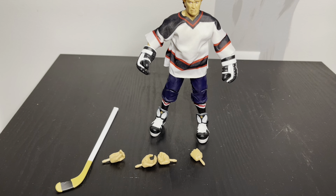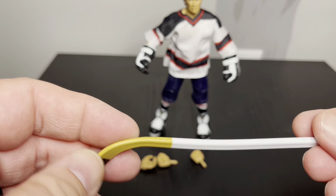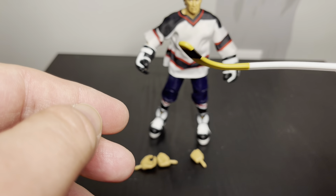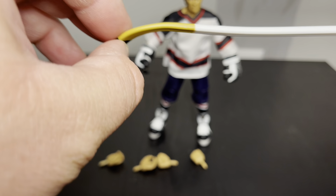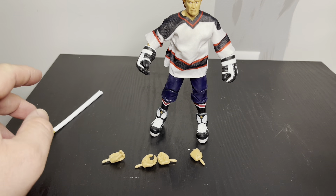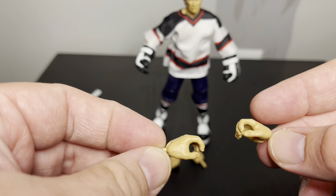Alright, I got everything out of the package. First glance, this is one of the more unique figures I've seen in WWE. I don't collect a lot of them but I don't think I've seen anything like this. Starting off, we'll go over the accessories. We got a hockey stick - I'm not sure if it's supposed to be slanted like that. It's kind of straight and then goes up and out.